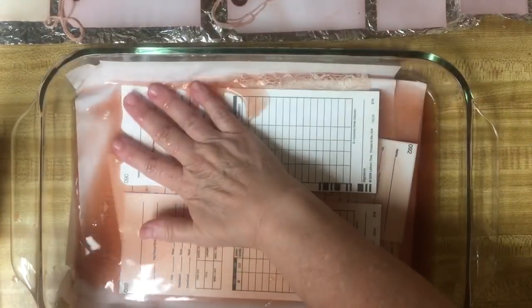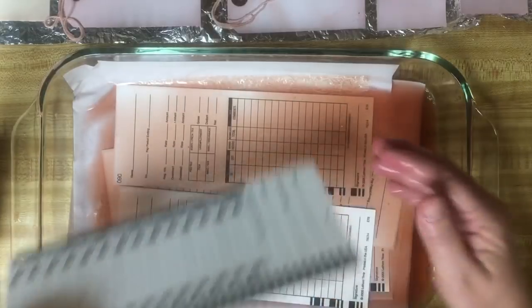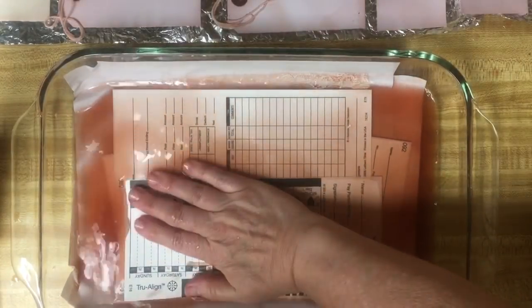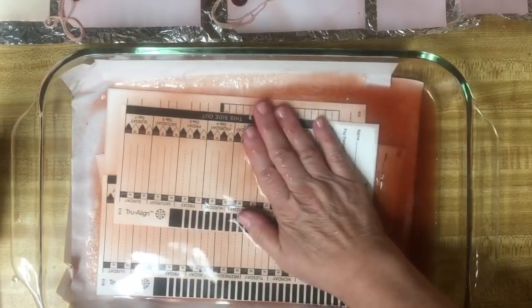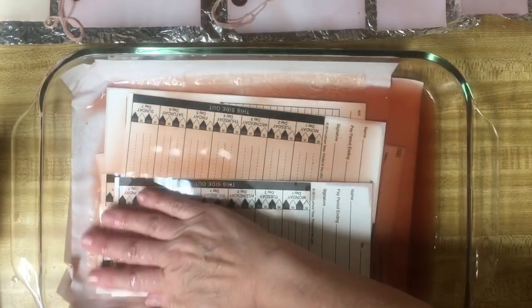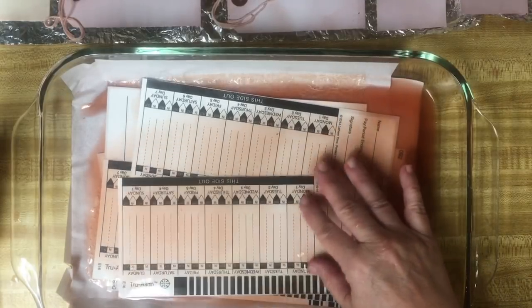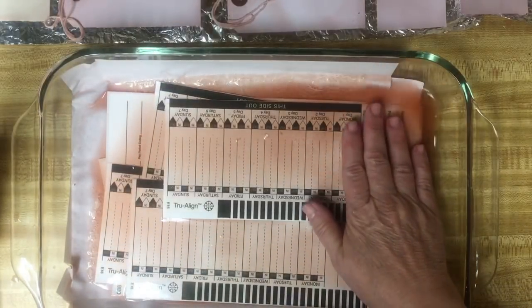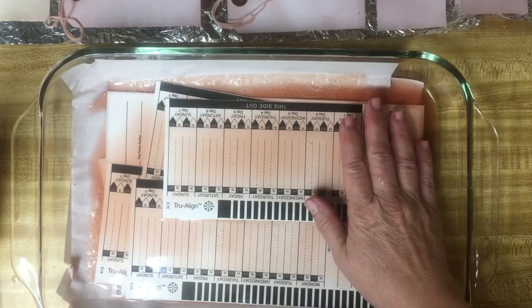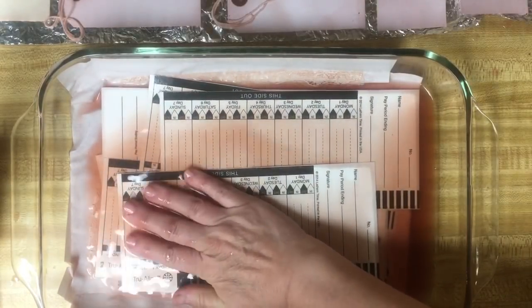I think this week you will see the first of my ephemera kits going into my Etsy shop. I've had several people ask for them. They will be items from my stash and printed from my antique postcards. Several people told me they are unable to print and would really like to have some of the smaller images to use for their crafting. What else would you like to see in my Etsy shop?